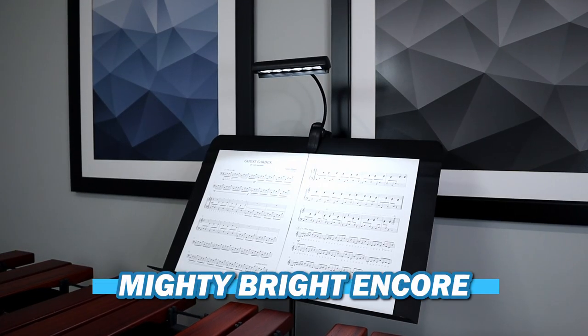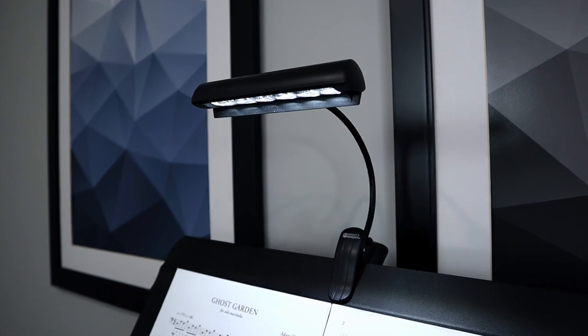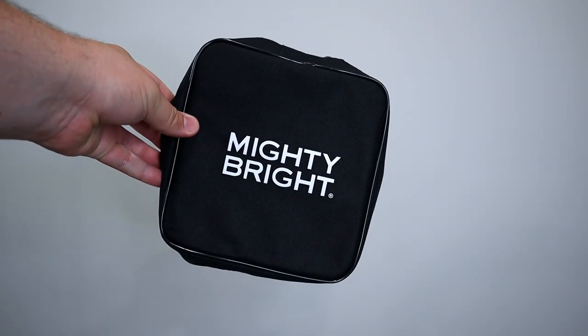Moving on to the orchestra-style or long strip lights — I know it's still a terrible name — we'll be looking at two different models. The first is the Mighty Bright Encore light, which is a smaller version of the Mighty Bright Orchestra light. The Encore has six LEDs displaying to about 55 lumens and two brightness levels. You can power it with either three AAA batteries or an AC adapter that plugs into the wall, though that doesn't charge the light — it only lets you use it while plugged in if you don't have batteries. It also comes with a portable travel bag.